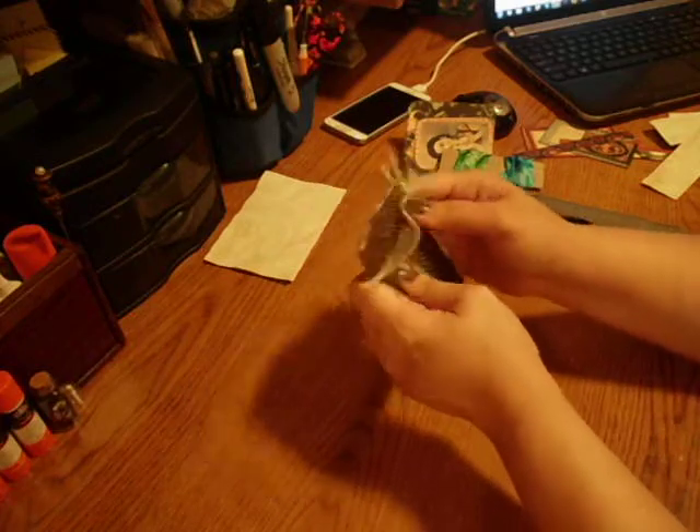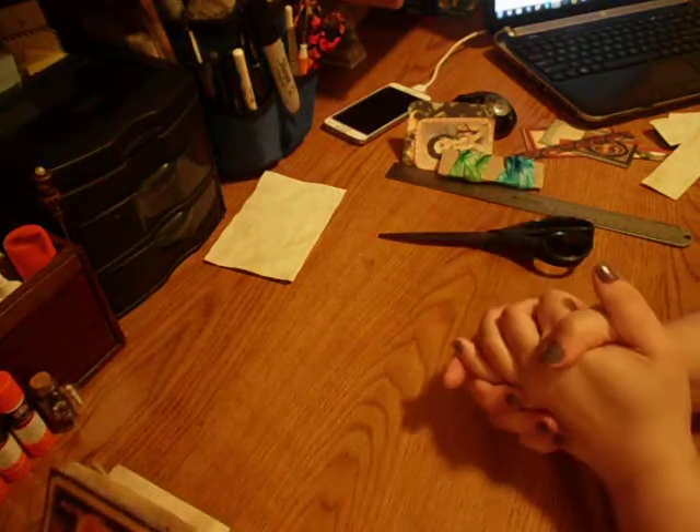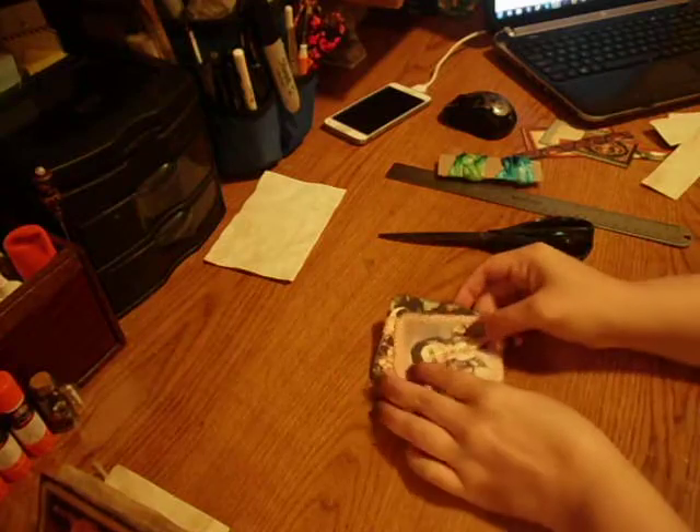They're really fun, and quick and easy to make. So you have one like that, and then you're like, okay, maybe you want to have a closure. So I'm going to show you how to do one with a closure.